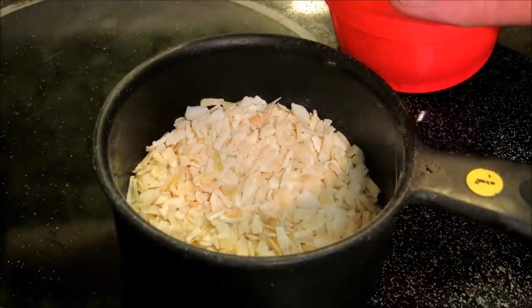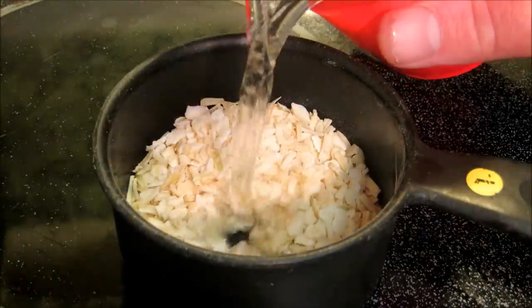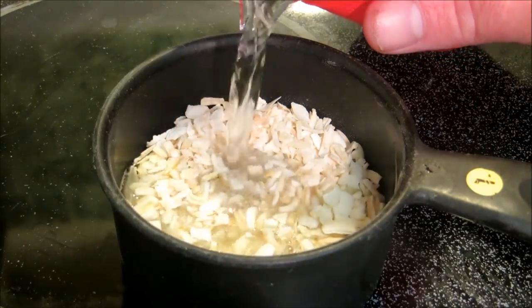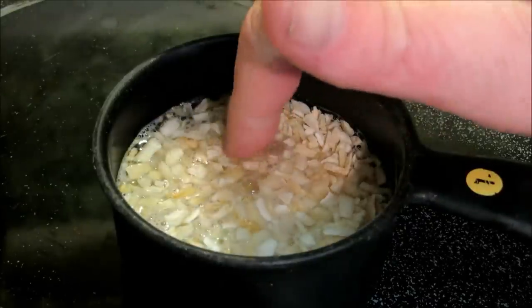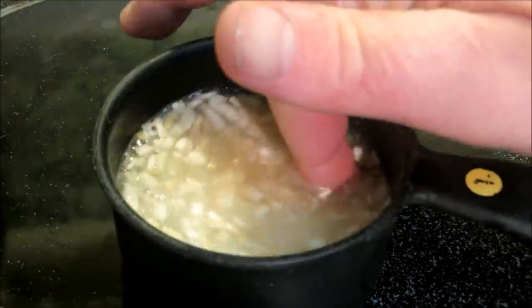We're going to reconstitute these with some hot water, just enough to soak them up. Probably half a cup — equal parts in there — and we're going to give that a little stir. Let them sit for a little bit.